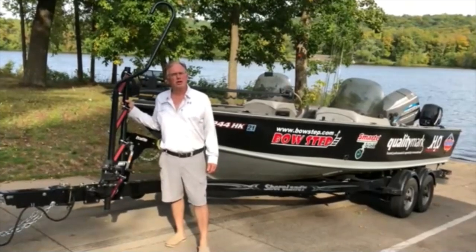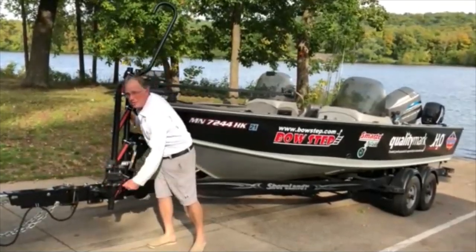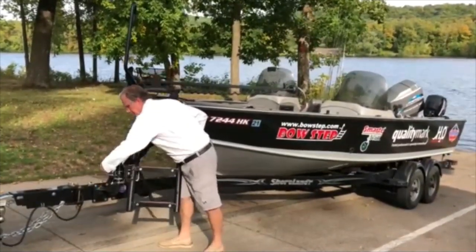The bow step mounts to the trailer tongue. When deployed, it makes it easy to get in and out of your boat. Simply loosen the clamp, roll the ladder out, set the angle, pull the ladder off, and re-tighten your clamp.